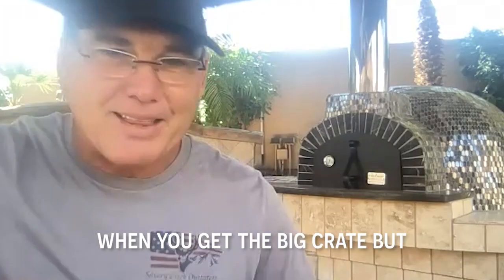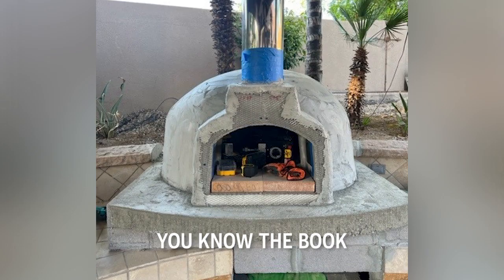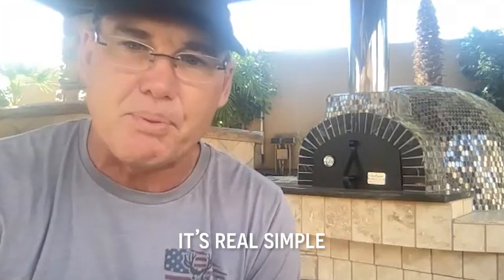It's a little intimidating when you get the big crate, but the pieces come together real nicely. The book that comes along with it tells you how to do it. It's real simple.